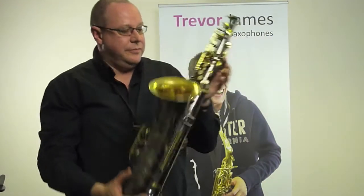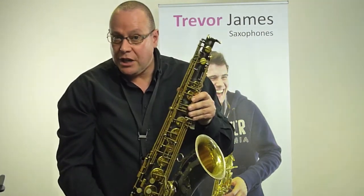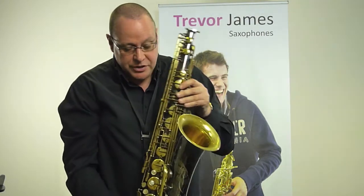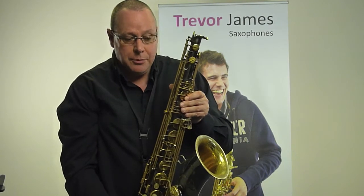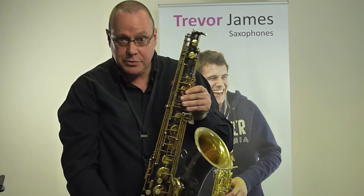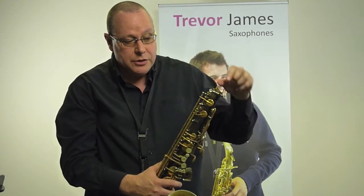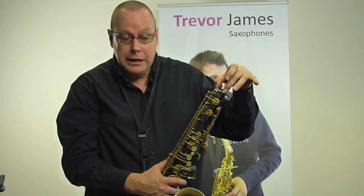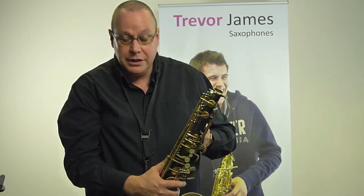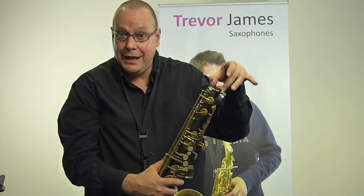First of all, when you get your saxophone, this is going to be it. This is a tenor, but it's exactly the same for alto. This is the main body of the instrument. For the time being, this is not where the action is going to be happening, but we do need to think about it and take care of it. You'll find when you see your saxophone for the first time that you're going to get a little plastic stopper which will be in the end there. It's going to protect the octave lever around the back of the saxophone, and it's quite important when you're getting it in the case.